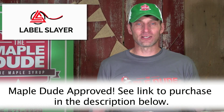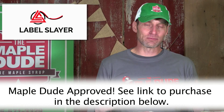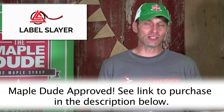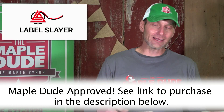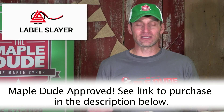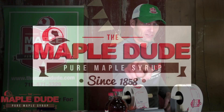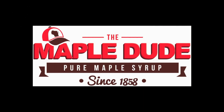I think it's a really cool device that's going to help out the hobbyist and speed up your label applying process. If you want to purchase one, just go to the link in the description below and it'll take you to the website to purchase the Label Slayer. I hope you enjoyed this episode of High Sugar Content where we reviewed the Label Slayer. Have a great week and remember, always keep it real. Thanks so much!